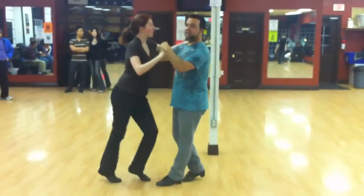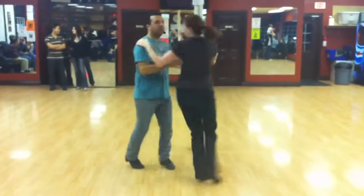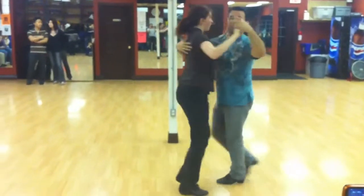Seven and basic. Here we go. I cross the lead to the girl, wind her up for a double spot spin, give her a single, hit the double cross by lean.